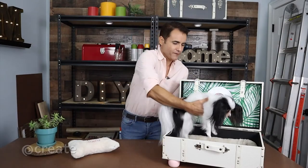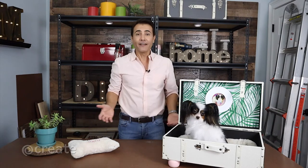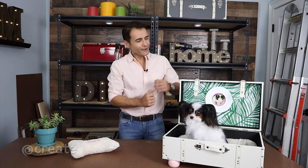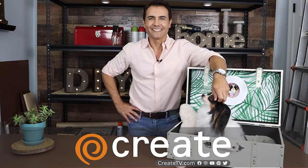All right, here comes the moment of truth. Roma, do you approve? Yes! She's so spoiled and that's okay — she gives us so much unconditional love every single day. And this is my way of showing you Roma how much I love you by creating this luxury lounger for the princess of the house. I even have this pillow with her name on it to make it super comfy. I had so much fun creating this DIY doggy bed out of a suitcase and I hope you enjoyed watching it. I'm Martin, this is Roma, and I'll see you next time.